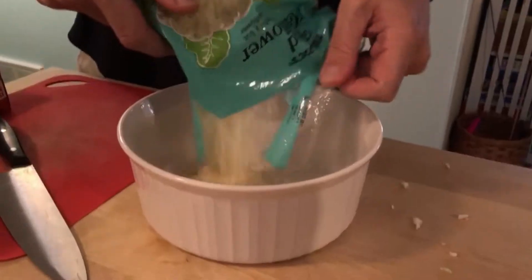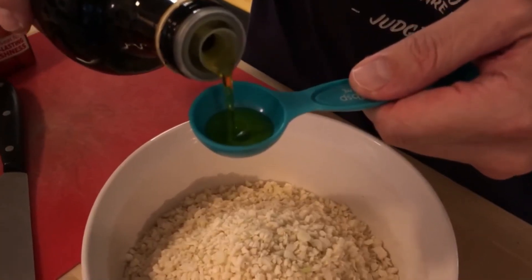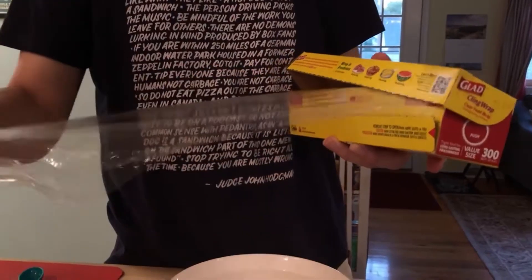It is basically a tabbouli, but instead of a bulgur wheat base, we're using cauliflower. To start, you're gonna need about a pound of cauliflower, which you can either pulse up to make cauliflower rice in a food processor, or if you have a Trader Joe's near you, you can just grab a pound of already riced cauliflower. First, dump your riced cauliflower into a microwave-safe bowl, and add one tablespoon of olive oil and about a quarter teaspoon of salt. Put some cling wrap on top and microwave for about three minutes.